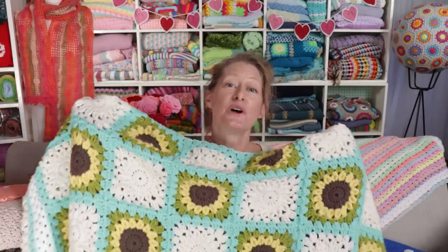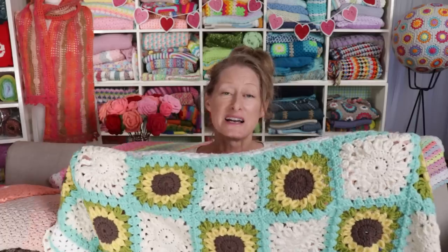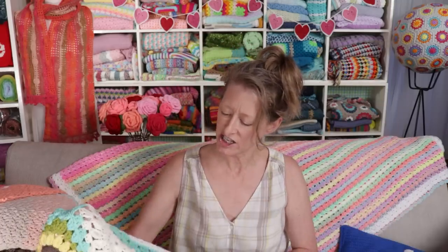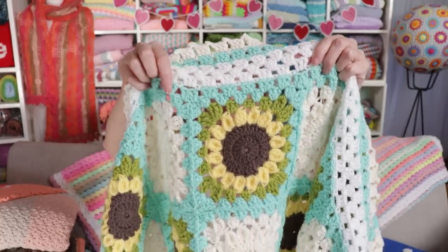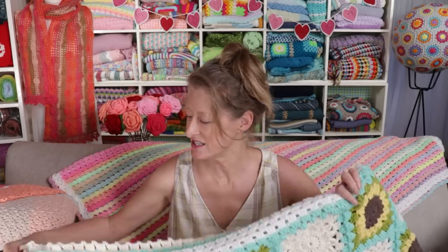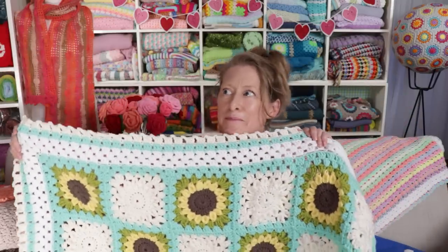Hi, this is Krista at The Secret Yarnery. Today I'm going to show you how to make a gorgeous continuous join-as-you-go granny square blanket. I'm going to be joining up these sunflower granny squares today, continuous join-as-you-go style. Just follow along step by step. I'll also show you how to edge it into a great border so you don't have a wobbly edge, and only two ends to sew in. You can make it with any granny squares, any size, and I'll be showing you how to do the border in a separate tutorial.